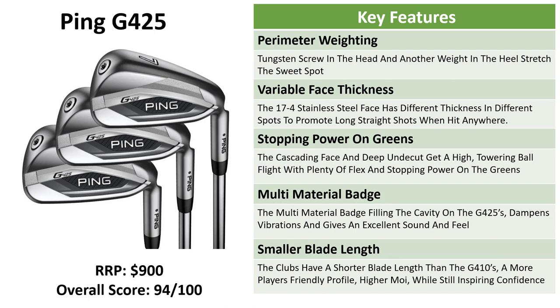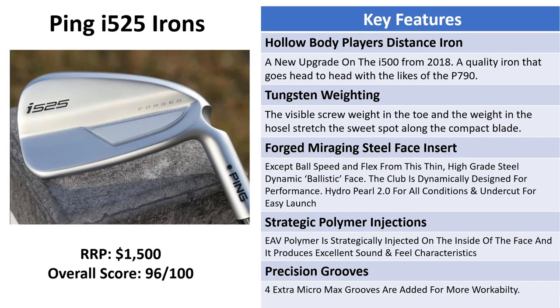There's plenty of flex in the face and the head of the club, giving distance, launch, and stopping power and control around the greens. The multi-material badge on the back fills the cavity, dampening vibrations and giving an excellent sound and feel. There's a smaller blade length than the G410s, giving a more player-friendly profile at address with a higher MOI. While it still inspires confidence with a slightly thick top line and chunkier soles, these irons are coming in at around $900 and we're giving them an overall score of 94 out of 100 — a very impressive game improvement / players distance iron for a mid handicapper.